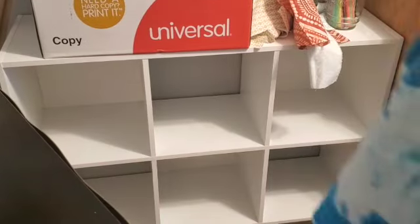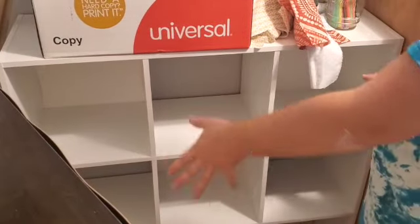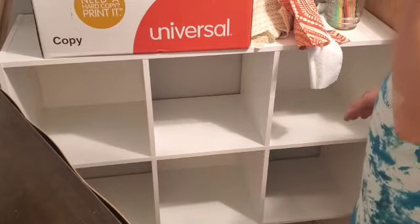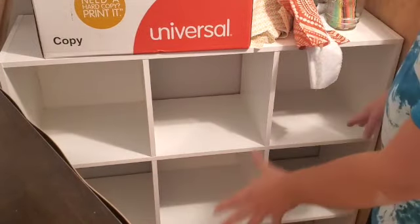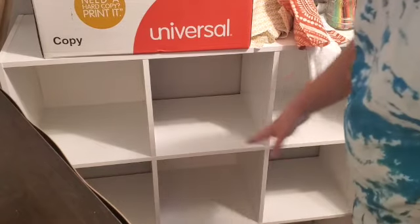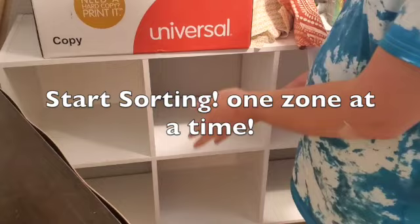Because I know I'm going to be putting my sewing machine on the desk over here, I want to dedicate this unit to fabric so I can easily access my fabrics. I'm going to go ahead and start that process of filling the fabric in over here.